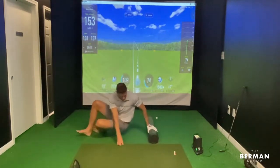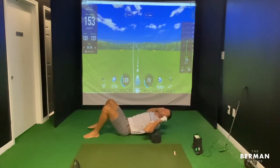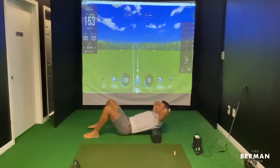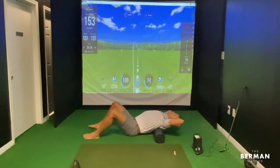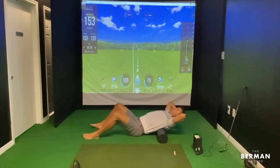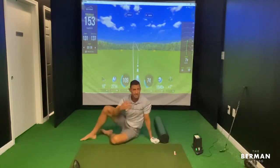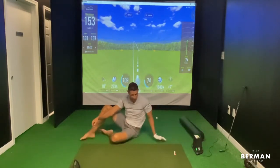Foam roller — get down on the ground, support your head, reach back. Support your head — don't do a backbend with your neck, that's bad. Reach back for the ground with your shoulders, not your neck. Roll until you find a spot where it's tight, then stay there: on the discomfort, off the discomfort. Focus on breathing. You can do 10 to 30 reps until it really starts to loosen up.